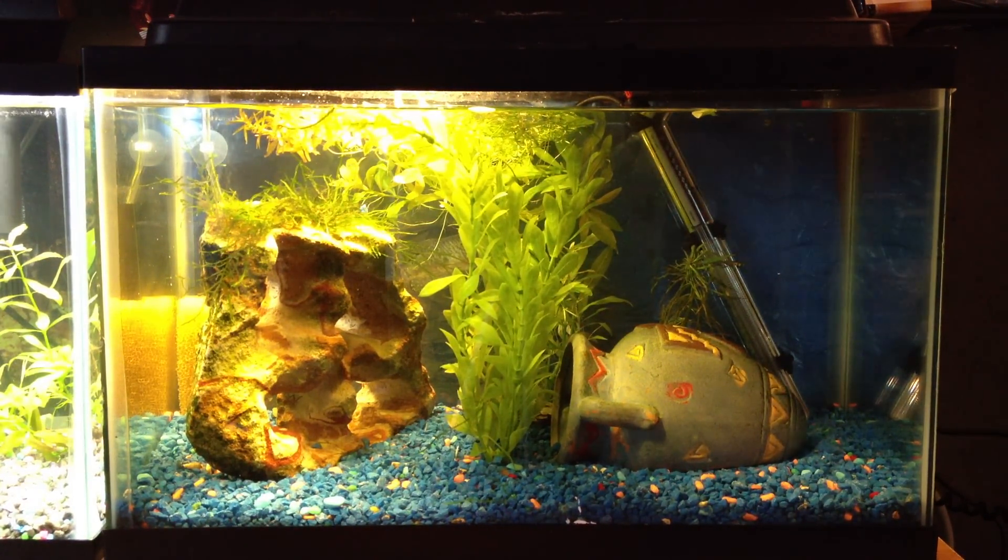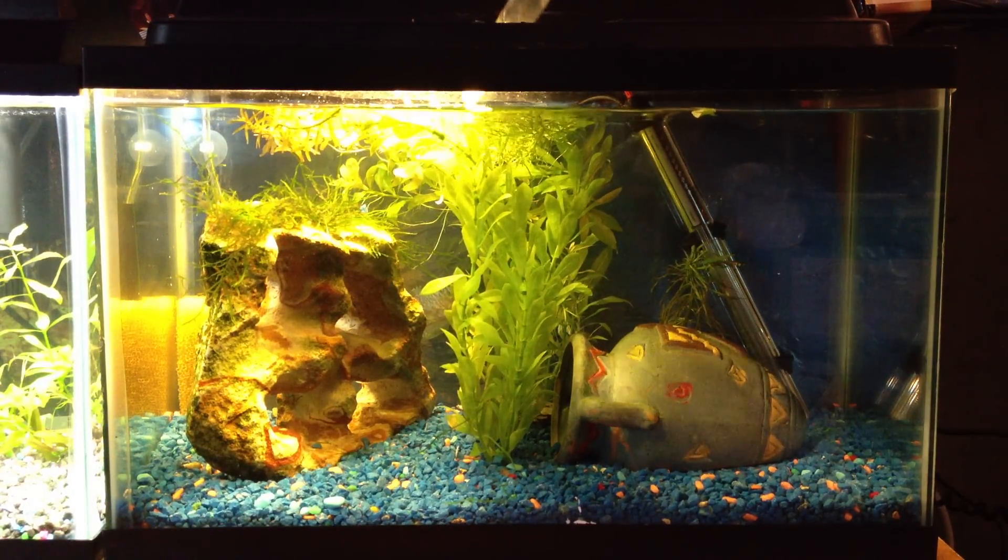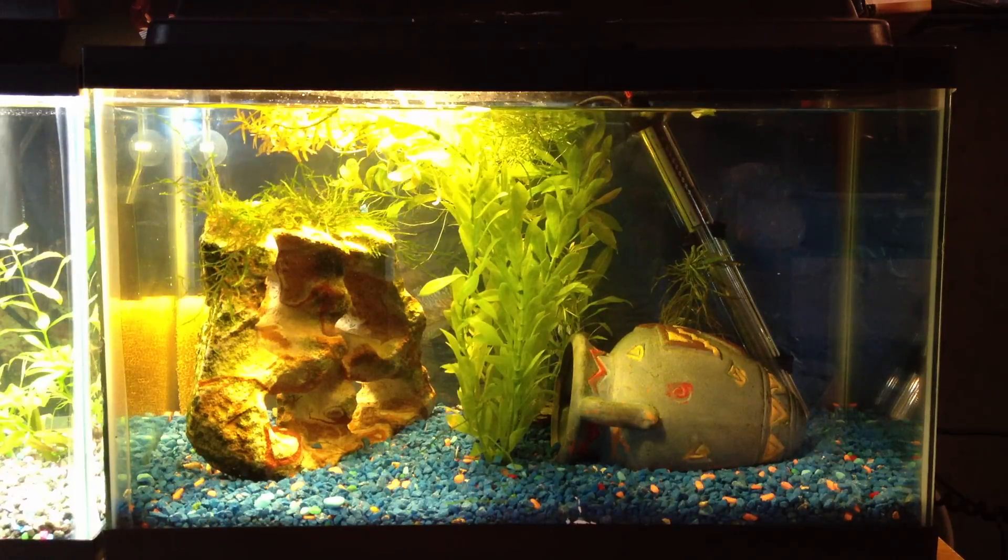Actually, I'll feed them live food right now. I have some white worms — let's see. Just a tiny bit. They know white worms, I've fed them before. I'm not sure how they will feed in this tank though. They're a little bit scared.